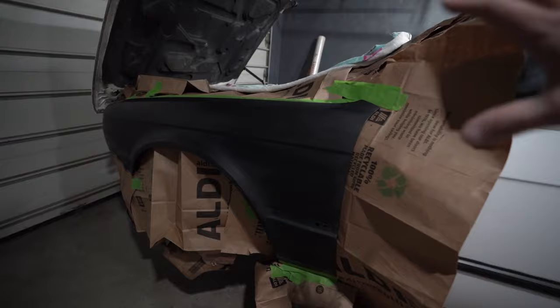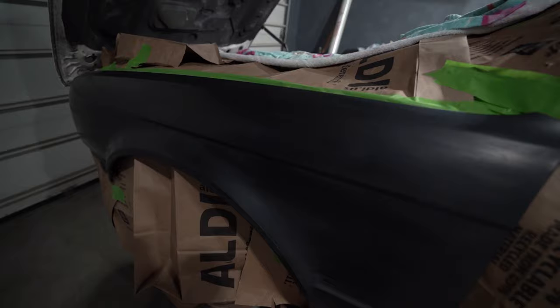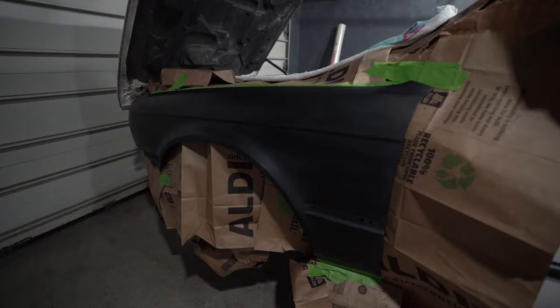It covers a lot of area in a very short amount of time. This fender is going to be a test fender — I'm going to do the entire car with this. I have already prepped the fender. We have some masking, some Aldi's bags as you guys can see. This is a flat black replacement fender that was placed on the car, so we're going to paint this and see just how well the turbo can holds up and if it's worth the hype.